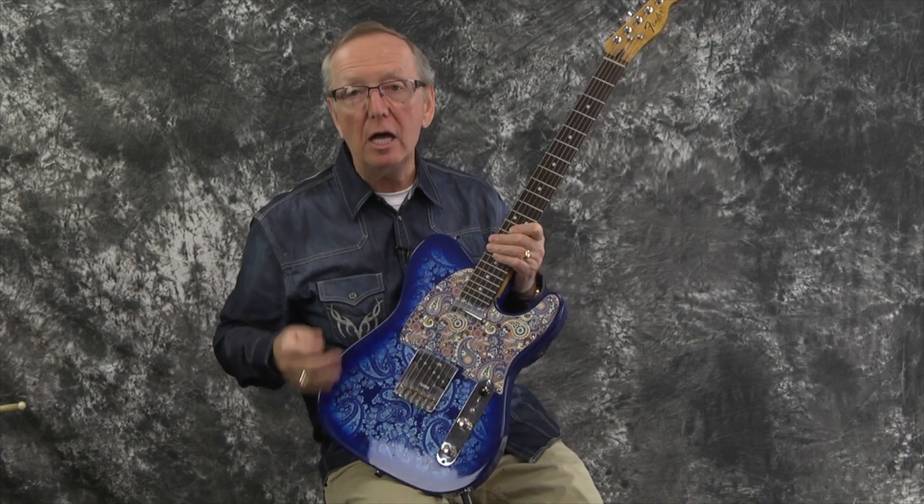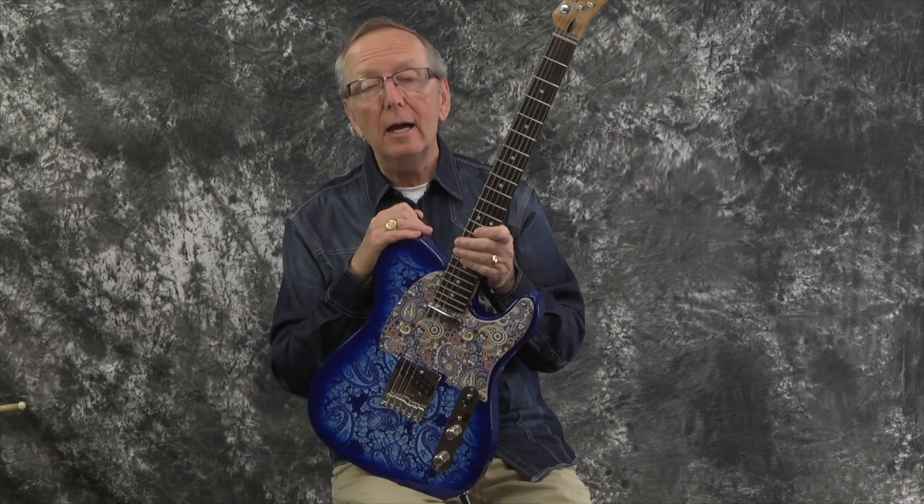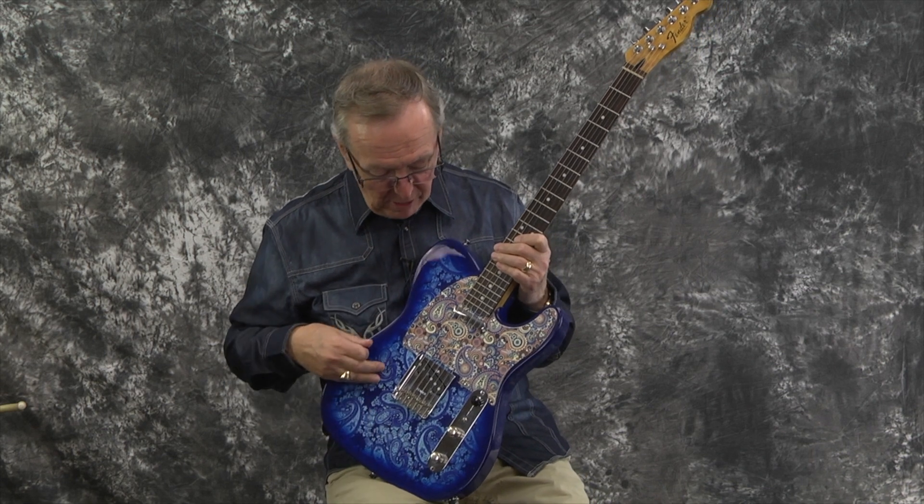We got this guitar as a husk, and then we turned it into a Jeff the Tech rebuild. It was done in 2018. We know that much. And it's one of the Paisley bodies.